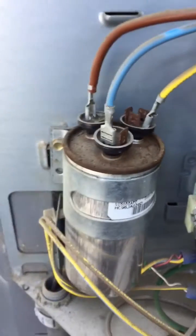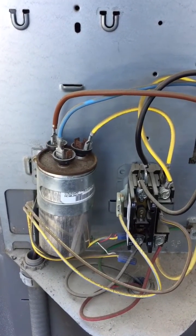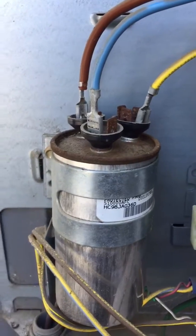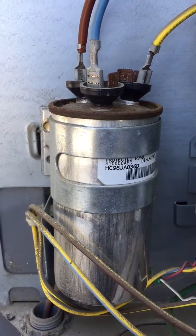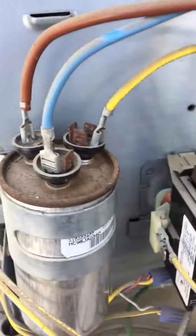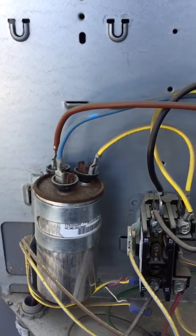Pretty much most likely the capacitor is no good. We could always take it off and double check it, but as you can see, when it's swollen like that, I usually don't really have to check it — I'm pretty sure it's defective. It's kind of swollen up and there's no liquid leaking, but it's all corroded. When you see that, you just know.